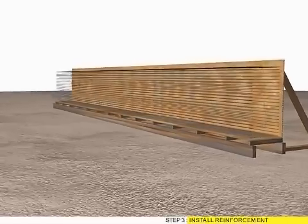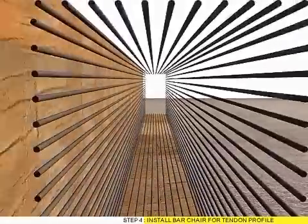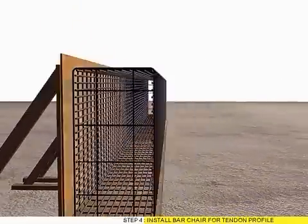Step 3: Install Reinforcement. Step 4: Install Bar Chair for Tendon Profile.